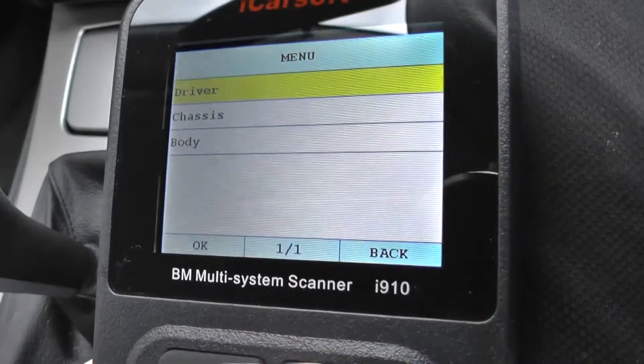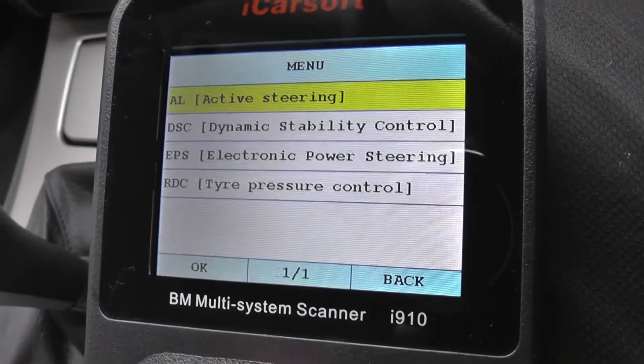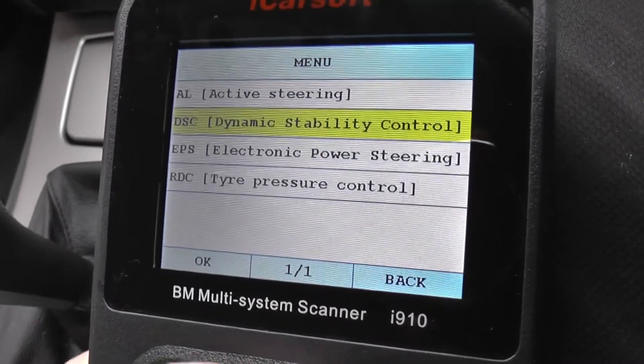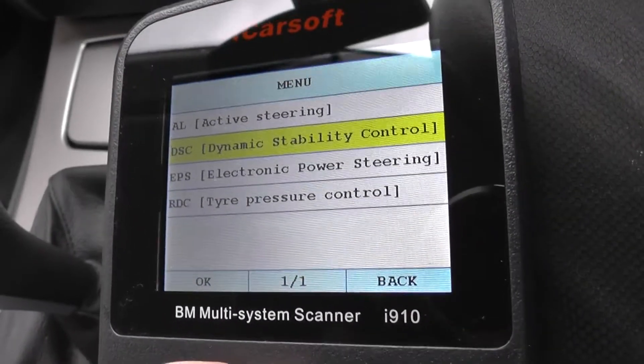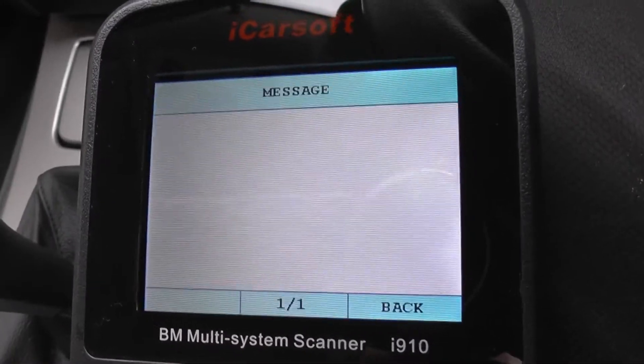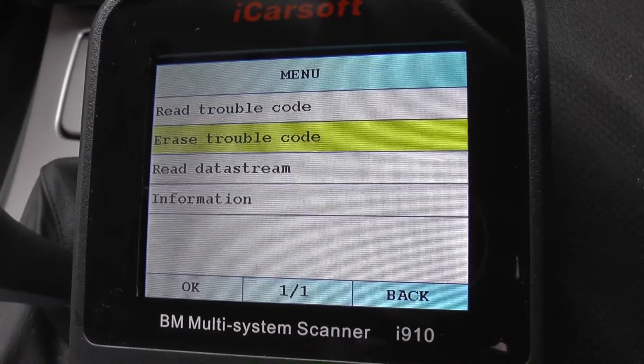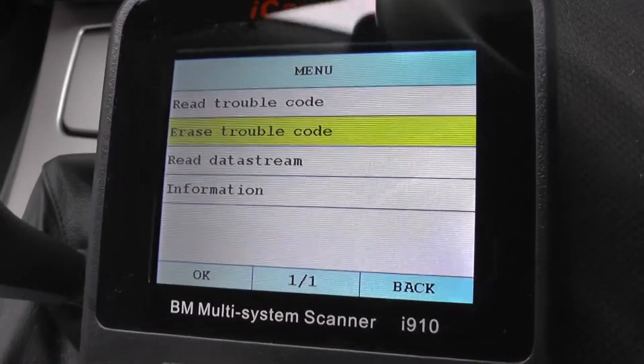It's in the chassis section and the system we're going to try and diagnose is the DSC — that's where the ABS system is located. We're just going to read it to see if there are any faults showing up and if so, where the fault is. Read trouble code is where we want to be.